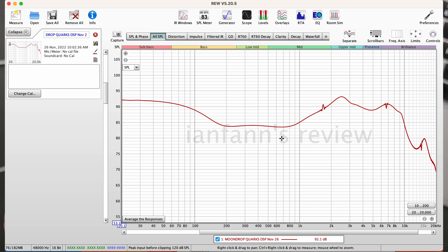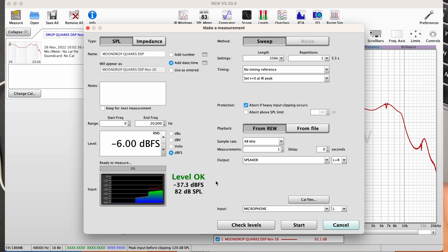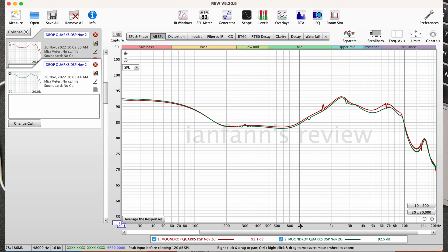The right side is marked in red. Let me make sure the ear tips are seated properly in the coupler. The right channel comes in at 82 dB. Both channels match well — the channel matching is quite accurate. This is being tuned in-house.